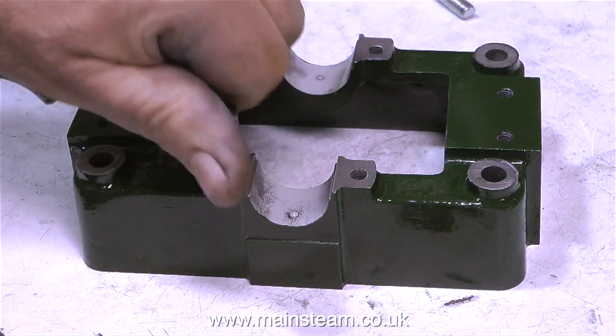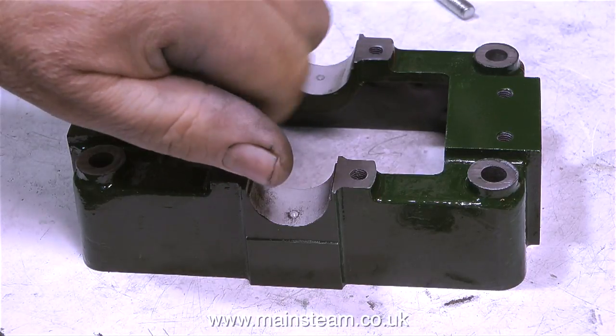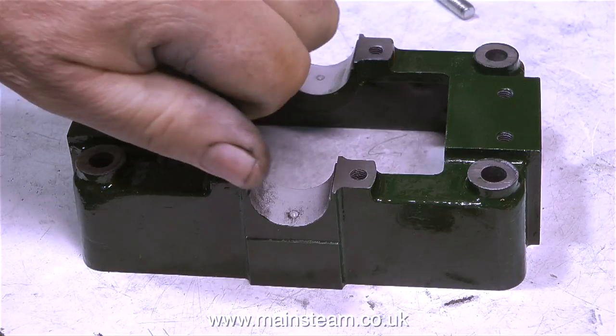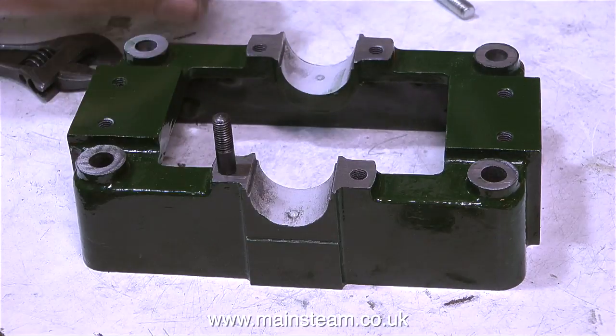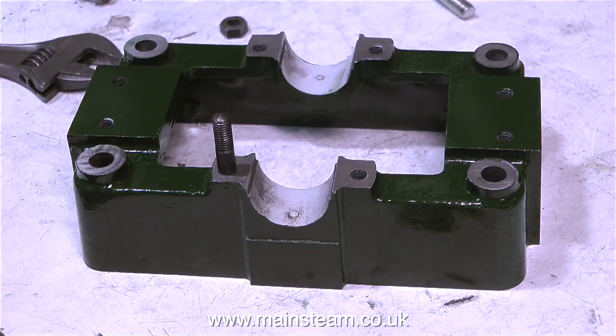Obviously, do not over-tighten the stud into the hole for two reasons. One is you may shear the stud, which would not be good. Alternatively, you could strip the thread in the casting, and that's not a good thing to do either.